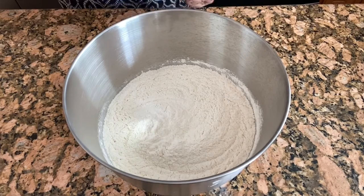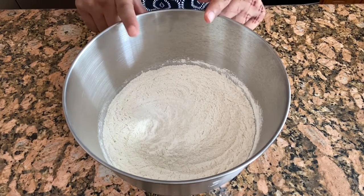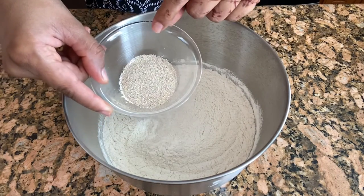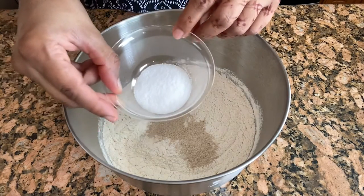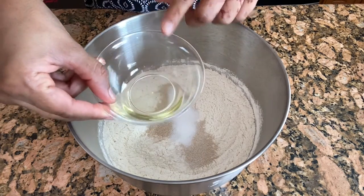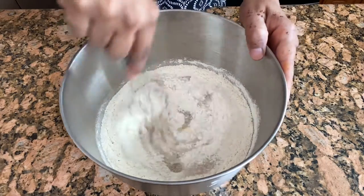Hi everyone, today I'm going to make garlic knots. Here I have three cups of all-purpose flour, and I'm adding two teaspoons of instant yeast, two teaspoons of salt, two teaspoons of oil. Just mix all the ingredients together.